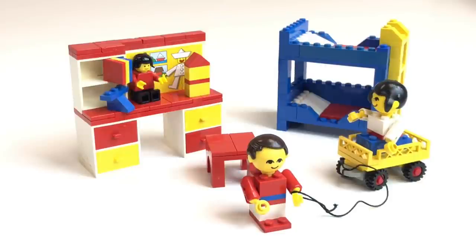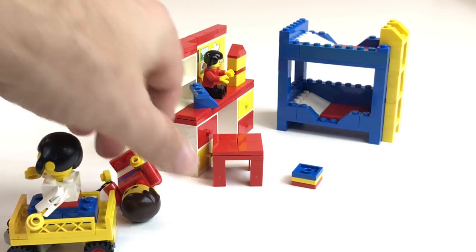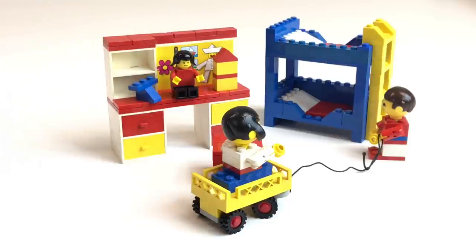So here is the nursery. It comes with a desk, a chair, and two kids — this guy's got a receding hairline — so you've got a boy and a girl, or you could say three kids if you count the small one. Is that a kid or is that a doll? You've got a bunk bed, a wagon, and the kid can pull the wagon around. It's also got a phone, which is pretty cool.